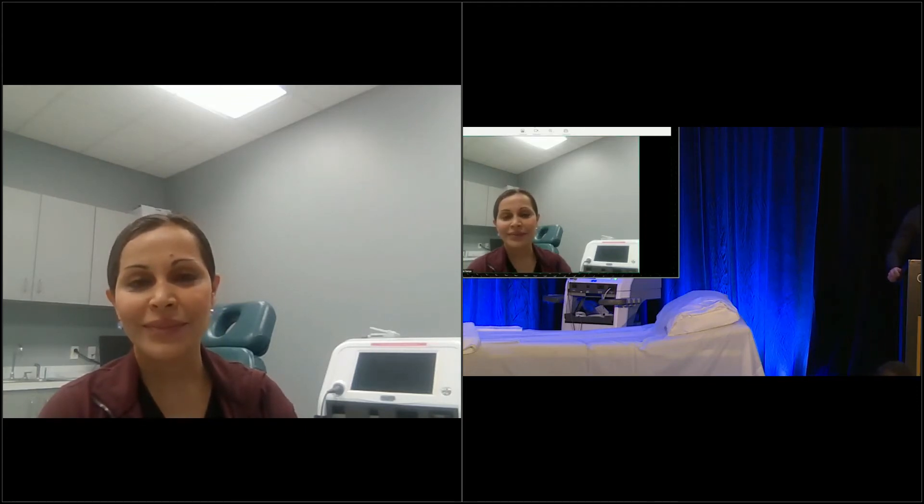At this point Sandra Sostris, the clinical director at Sienasure, and our model are invited to the stage to show a live treatment.